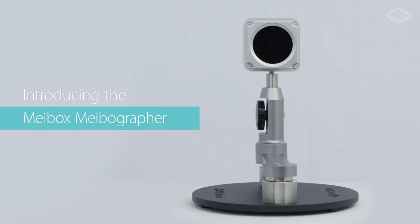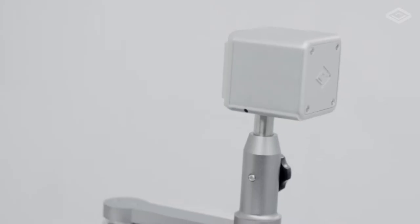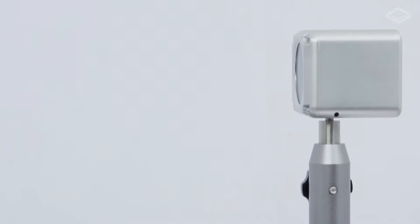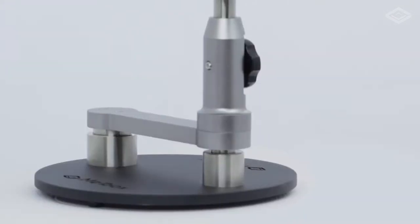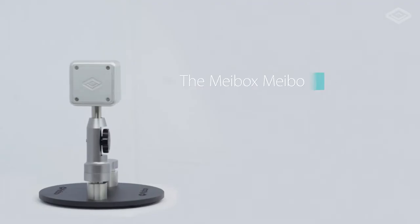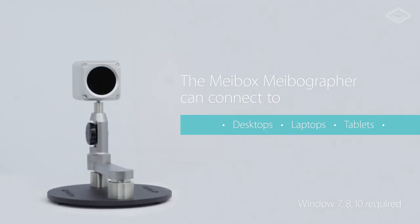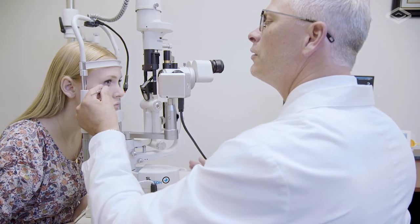Introducing the Mybox Mybographer, the first HD portable slit lamp mounted Mybographer, designed with style and durability in mind. The Mybox Mybographer can connect to desktops, laptops, and tablets. It fits in any exam room and is compatible with all slit lamp designs.